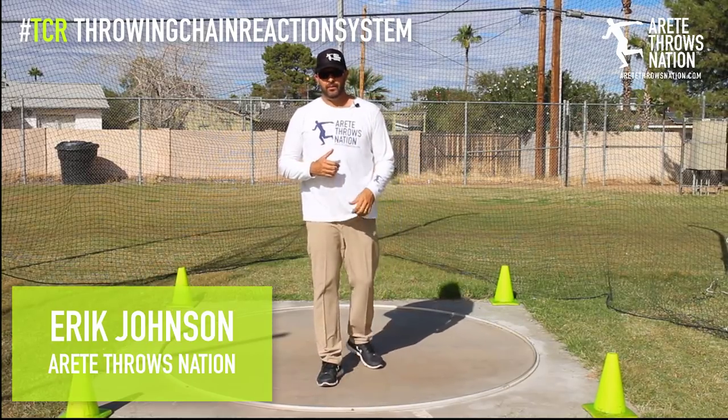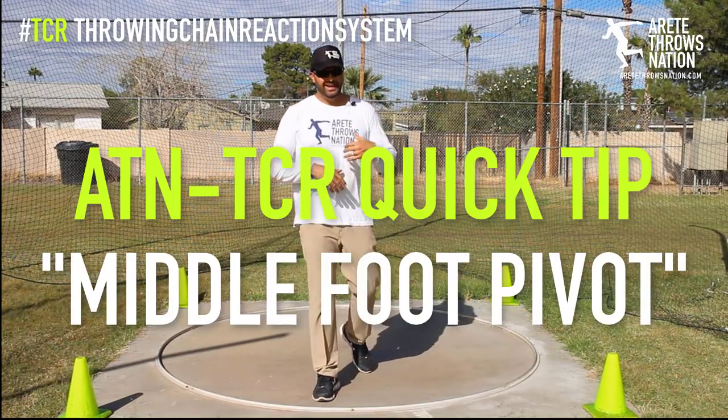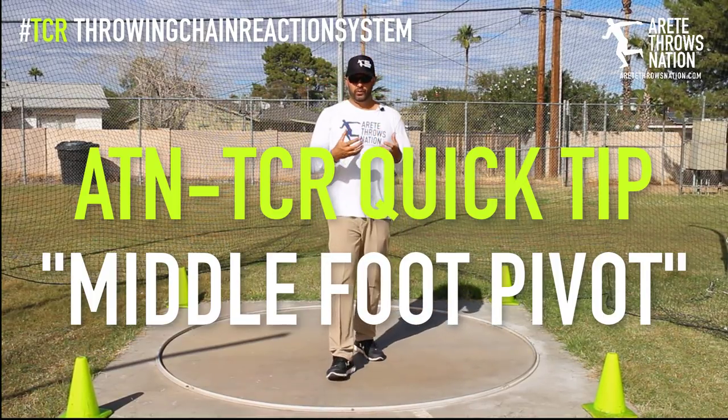Hey there, it's Eric Johnson from Arrete Throws Nation. Today we're going to talk about understanding how to create a better pivot in the middle for rotational throwing.